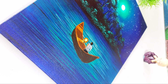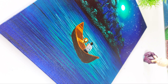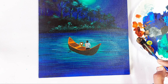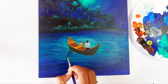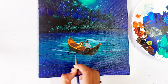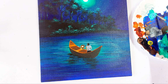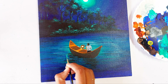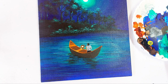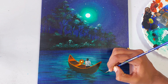Now we are painting the reflected light from the lamp. I am using the color black with my detailing brush to add very tiny and minute details. Let's paint the shadow of the boat using black, then take the color viridian and add some small lines.